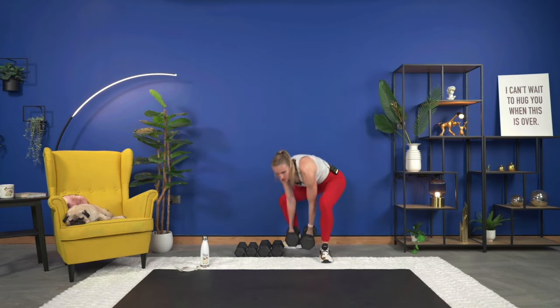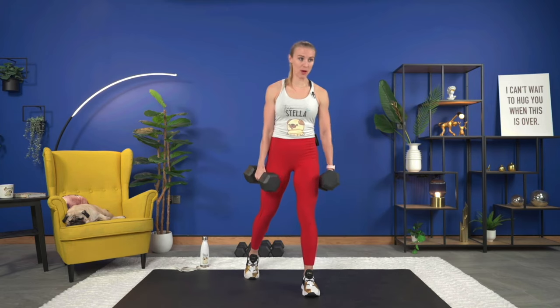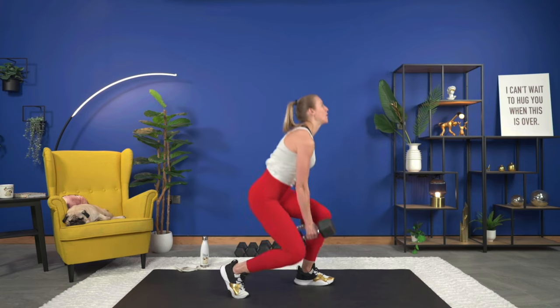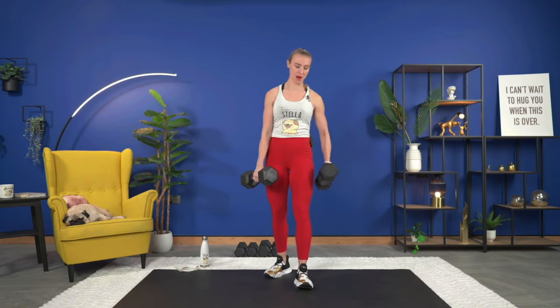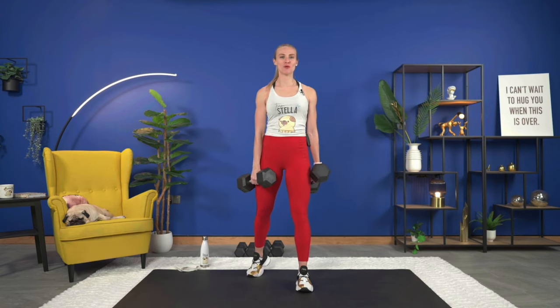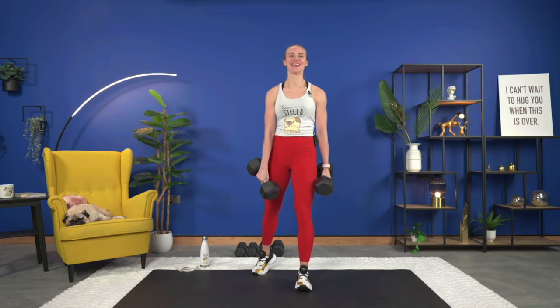First exercise is a staggered stance squat. You can do this with or without weight. Feet are going to be just a little wider than shoulder width, take one leg back, up on the toe for that back leg. Dumbbells are right around that forward leg, and we come down and up. Really helping us focus on one leg, then we focus on the other. Grab your dumbbells — we've got 40 seconds.